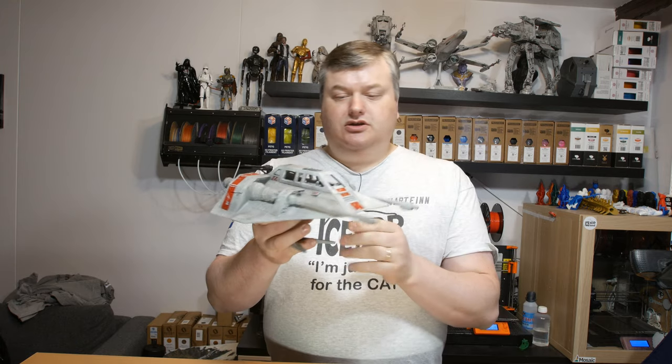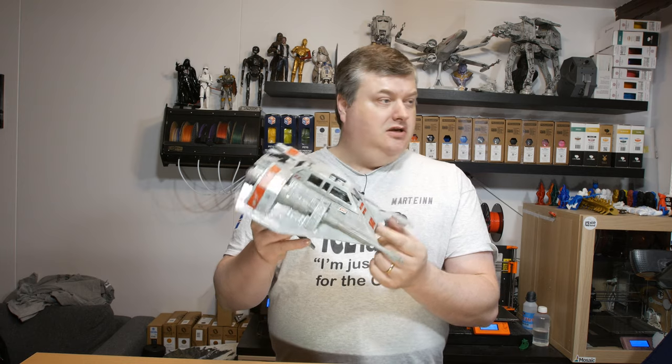Hi there, do you want to see more of this snow speeder model? It's from the Star Wars movies, so stick around and I'll show you more after the intro.